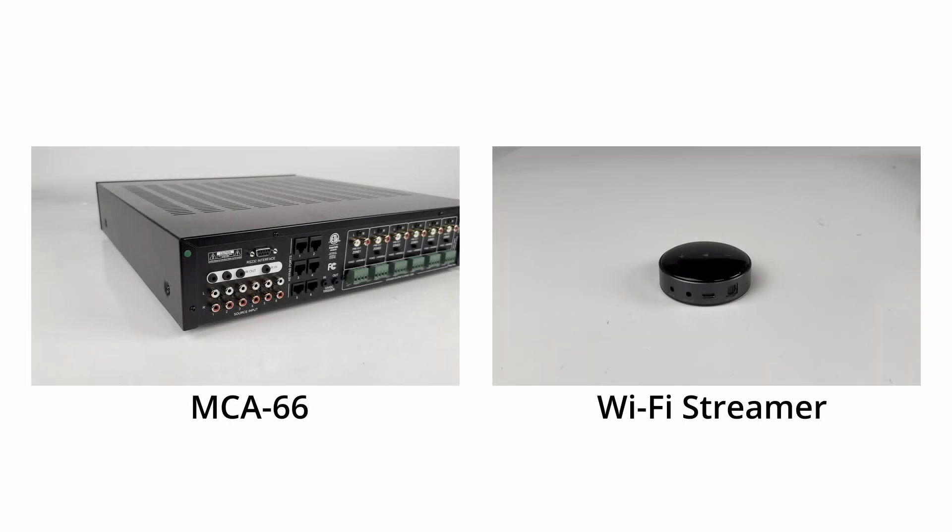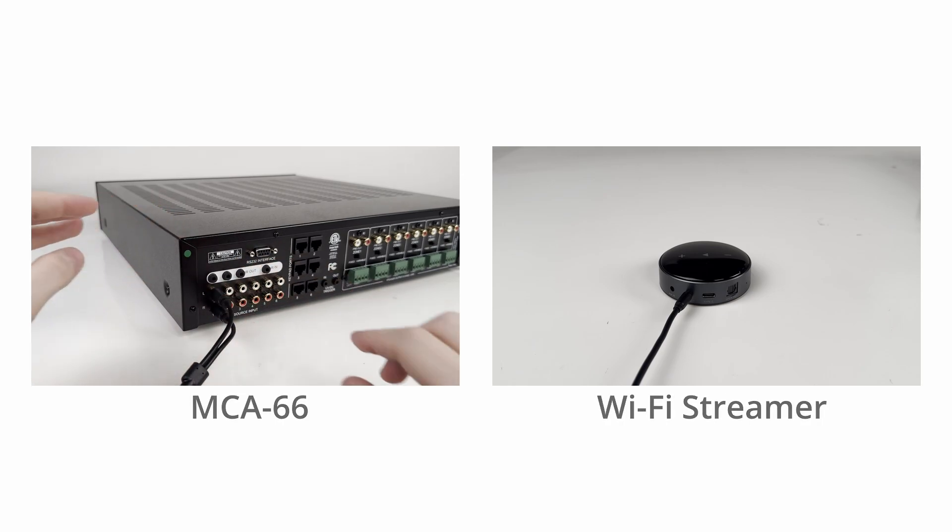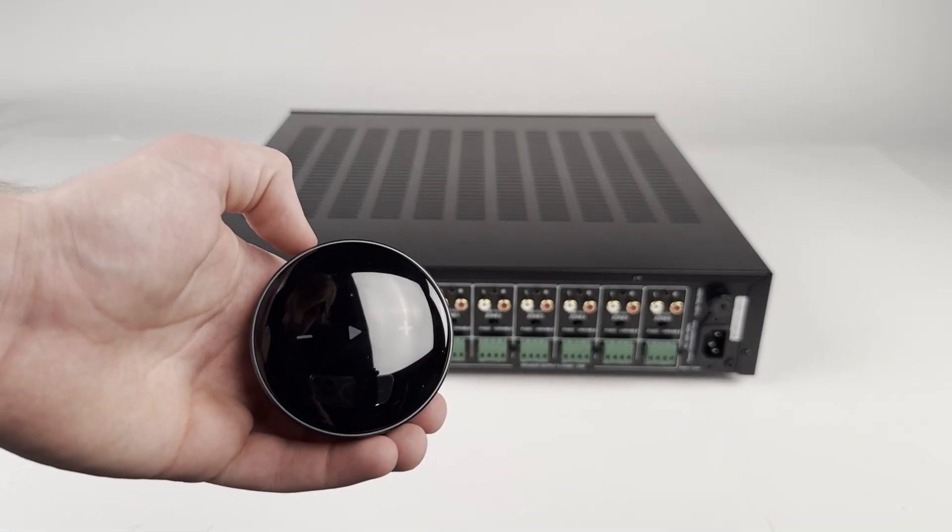Before connecting the power cable, plug your audio source into source input number one of the MCA-66. In this example, we will be using a Wi-Fi streamer.